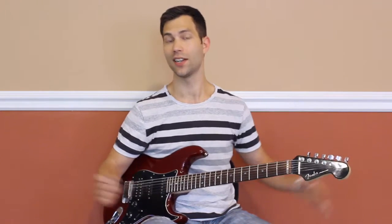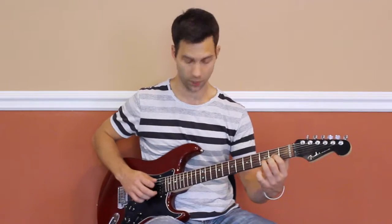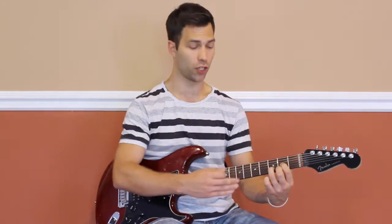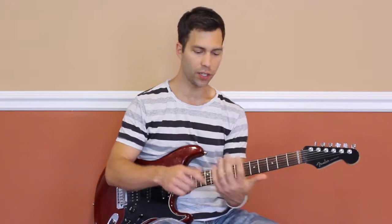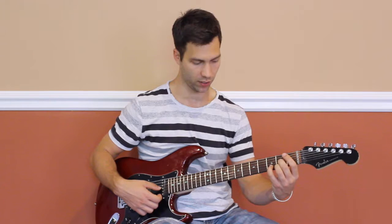The last one is the D shape — CAGED, D is on the end. So let's go ahead and I'd like you to play a normal open D major chord. Now just like before, it's movable. So let's look at how we can move this shape. I'd like you to use different fingers — we're going to use the second, third, and fourth finger to play the same exact chord.